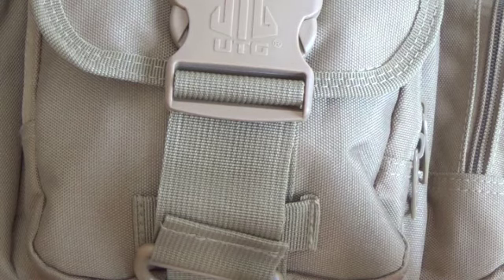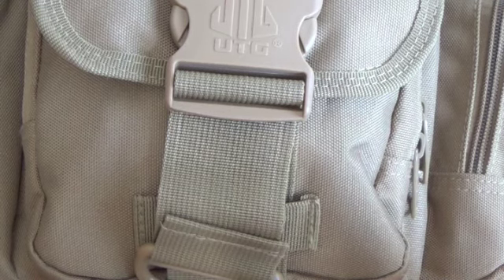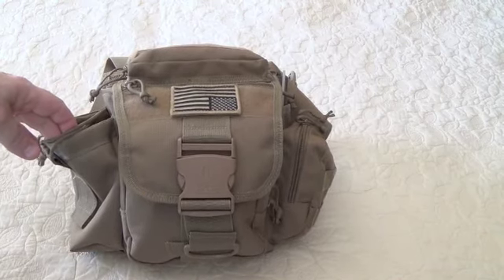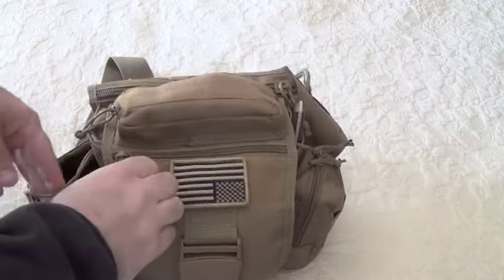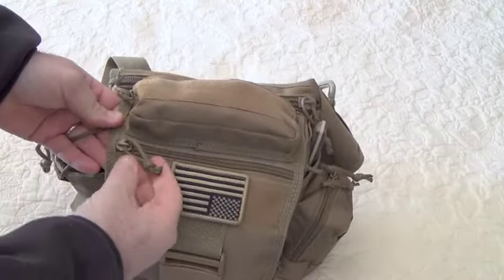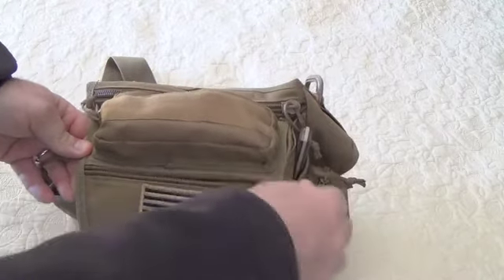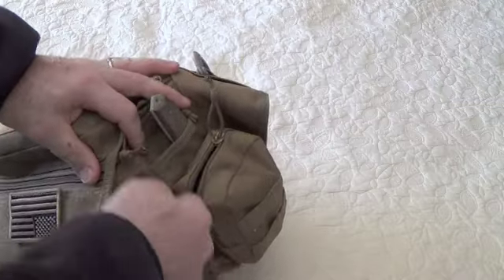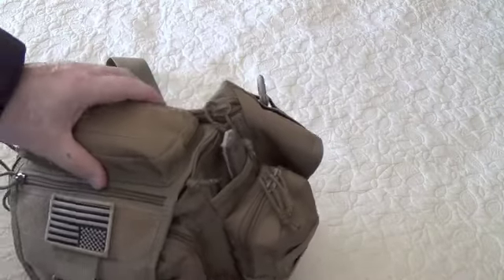Modify your stuff, people. Here's a quick look at the finished product. Switched everything out with the Coyote 550. Everything still works great, but silent now.